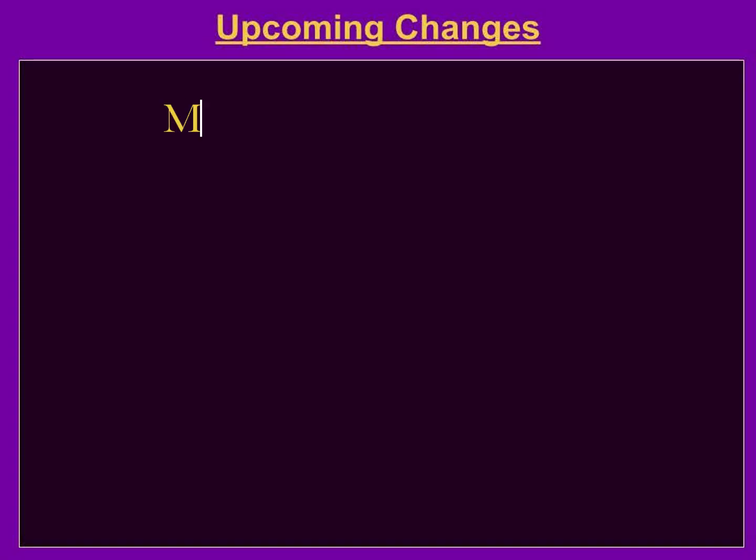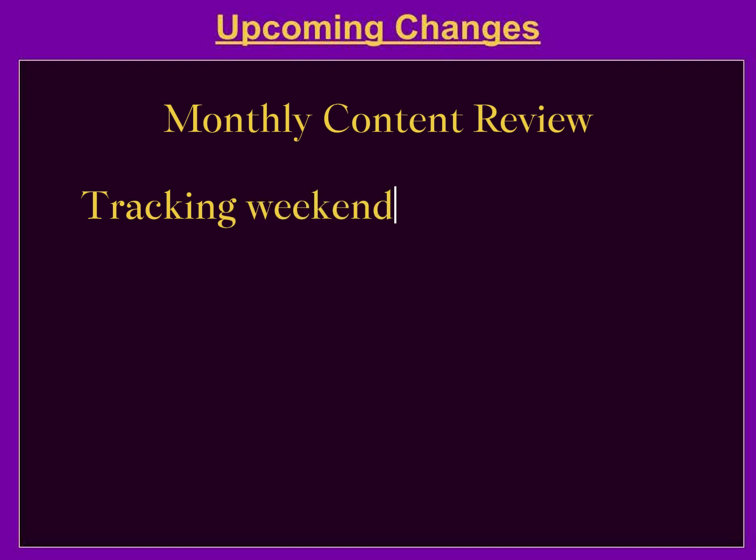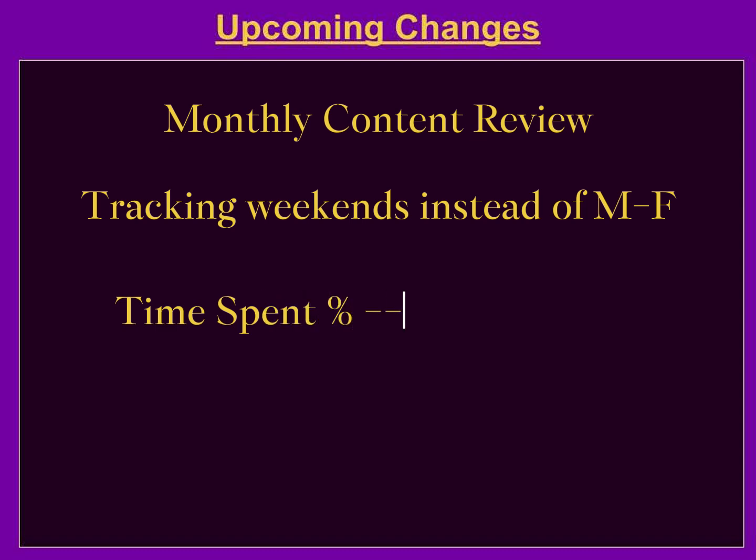The first change is that, along with the month in review, I'll also be going over content that I created each month, so that you have it in one place. I'll also start tracking weekends, which I wasn't doing before — everything has been Monday to Friday. Another major change is instead of doing time spent percentages, I'll be doing checkboxes to say whether or not I did a certain number of tasks that I've picked out each week.